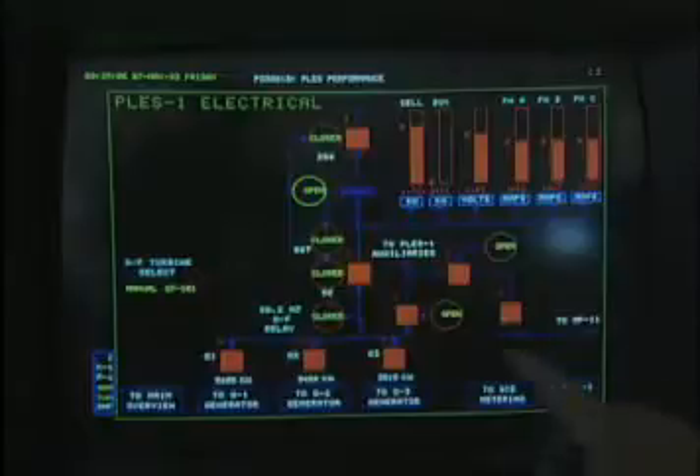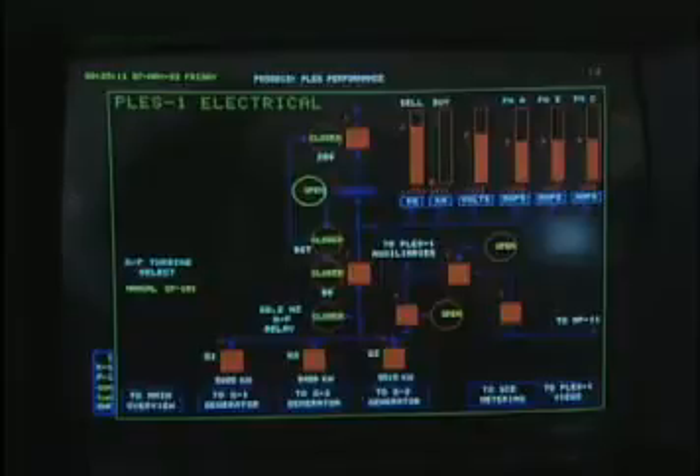I can see these bar graphs on here — are those kilowatts? Yes. So, this graph here tells me, with the arrow by it, that we have 11,813 kilowatts. Almost 12,000 kilowatts are being produced right now. That's correct.